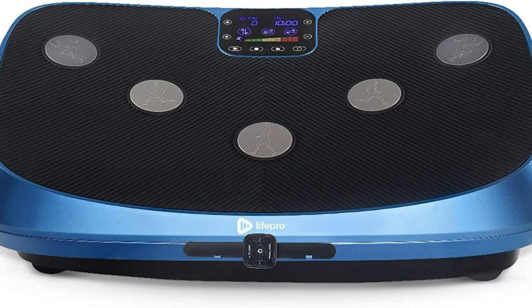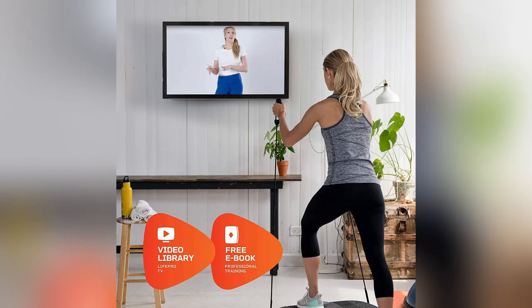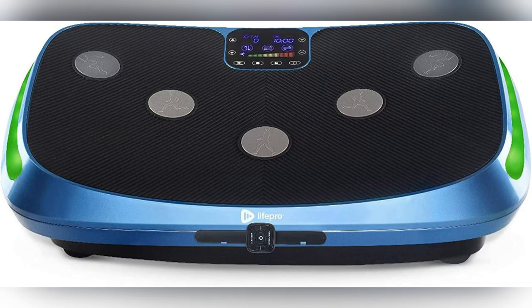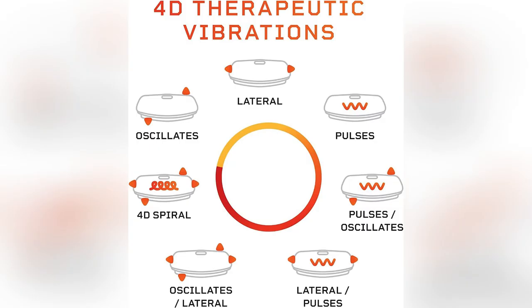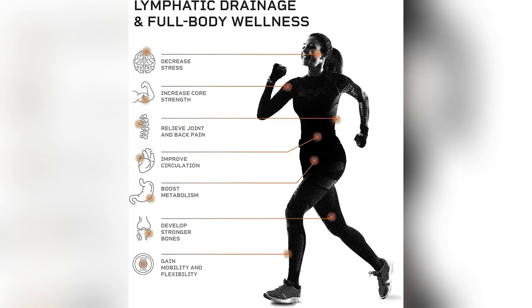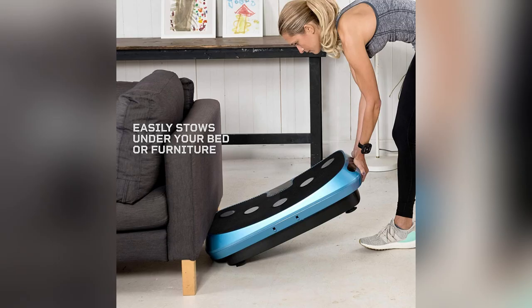Imagine hitting 7 training modes and 60 speed settings without leaving your house. From intense workouts to gentle stretches, it's got me covered. And let's talk about boosting bone density and blood flow — my energy levels are through the roof. If you want a personalized powerhouse workout and quick recovery, you need this. Trust me. Investing in the Rumblex 4D is the best decision I made for my health.